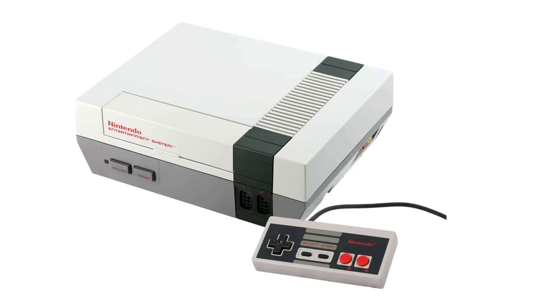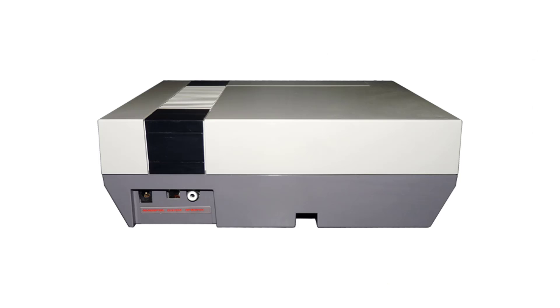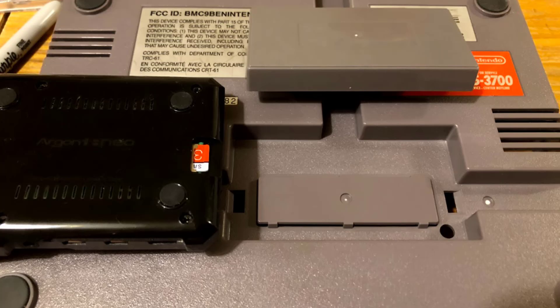I decided to proceed with a very simple build. My desire was not to make any alterations to the exterior of the case — I didn't want to drill any holes or make any cuts. Any cables would need to go through existing holes in the case. I was going to copy the USB cart system and I would try to find a way of putting my Neo case inside and allow access to the SD card through the bottom.